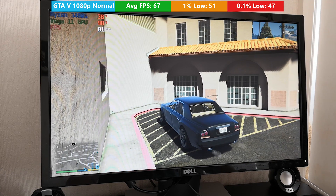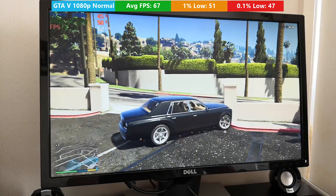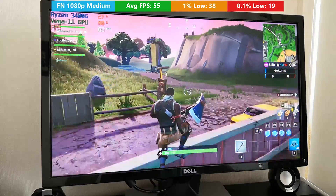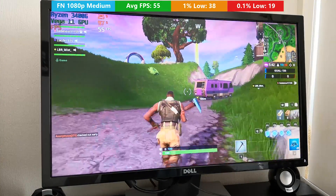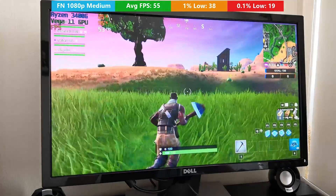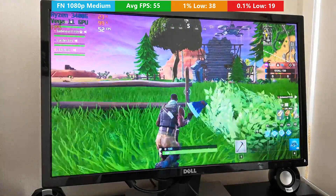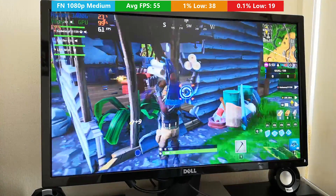Where that difference really makes itself felt is in games where you may be hovering on that line of playability. For example, if with a 2400G you're achieving 28fps because you've cranked all the settings right up, using a 3400G would probably push you over that 30fps limit. At 1080p with the medium preset in Fortnite, we saw 55 frames per second on average. If you want a solid 60, turn a few things down to low. The 1% and 0.1% lows came back as 38 and 19 respectively, with most stutters occurring when jumping out of the bus at the beginning. Compared to the 2400G, which averaged 46fps with similar settings, it's a nice improvement.